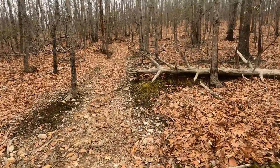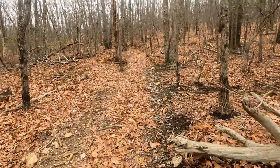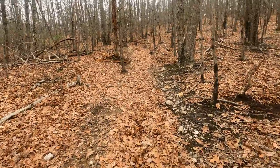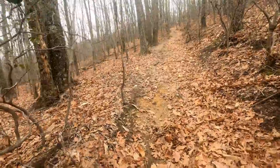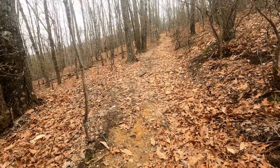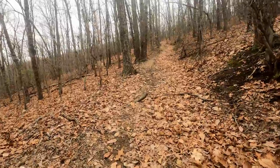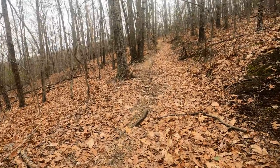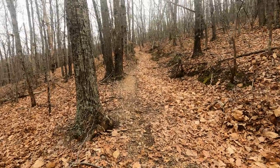You can see the footing. This is a treacherous trail to hike, for sure, especially going up the mountain. It looks like — well, I'll try not to slip on these leaves and cut the video off right there.